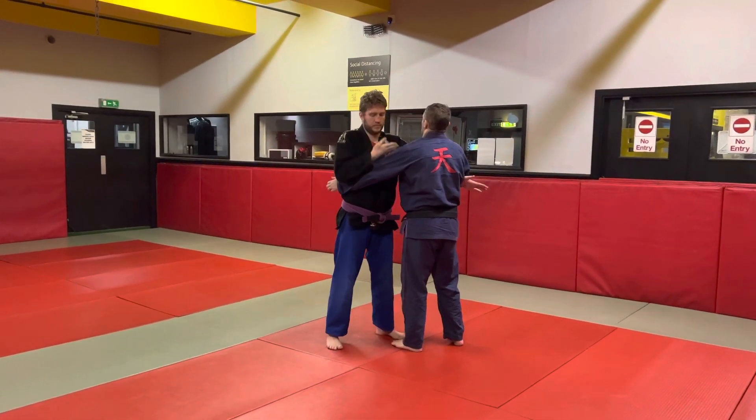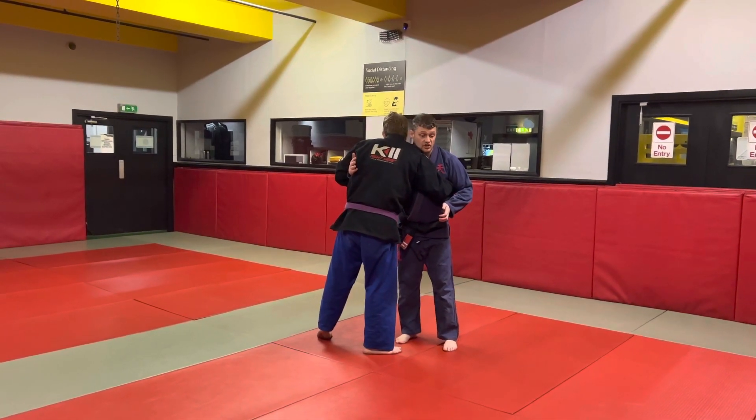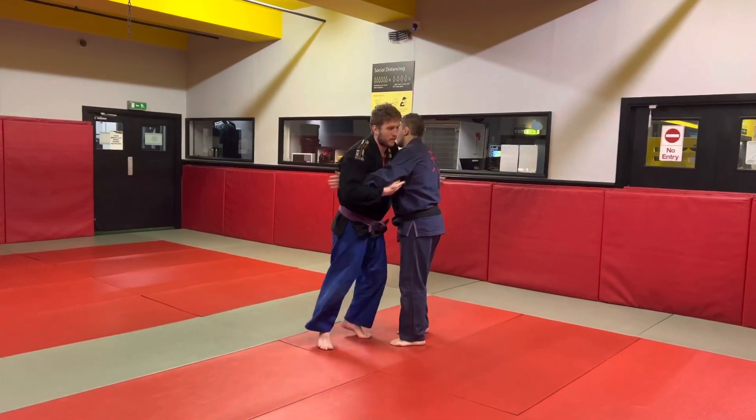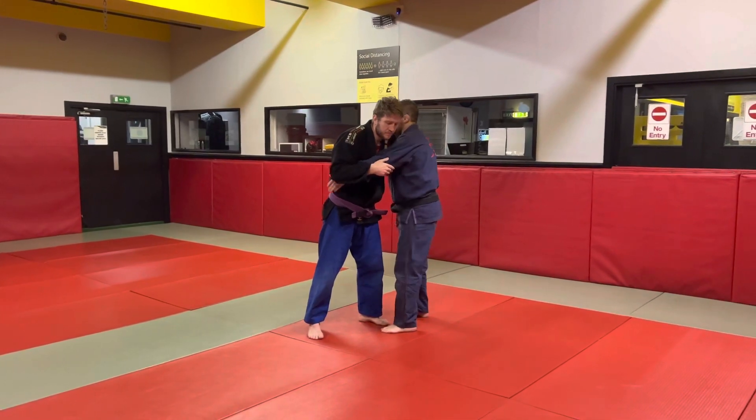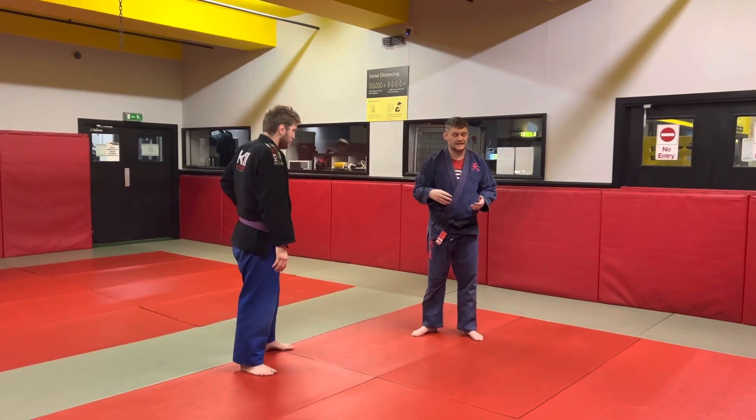So when I pummel, Jason does the same to stop me getting the double underhook. And this time when Jason pummels, I do the same so he doesn't get the underhook. So it keeps both people in that position where the other person doesn't have any advantage.